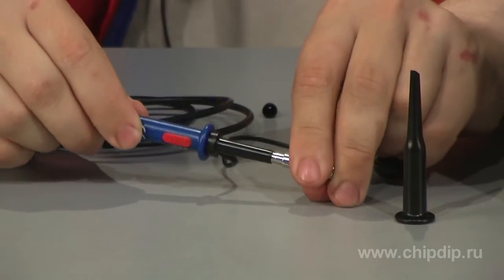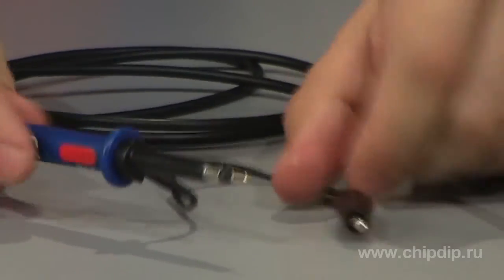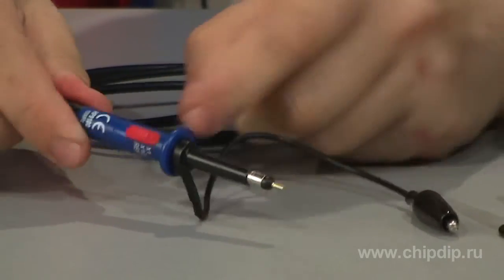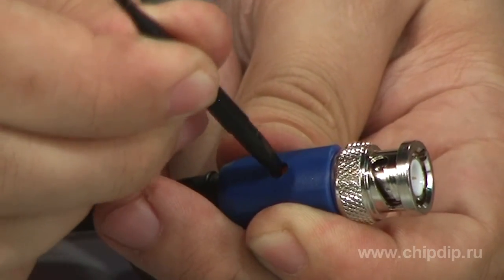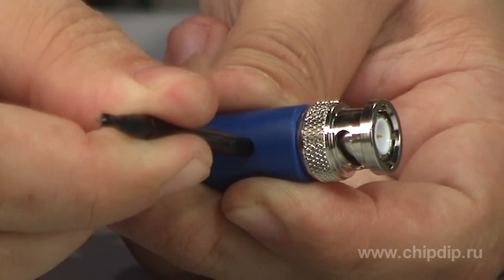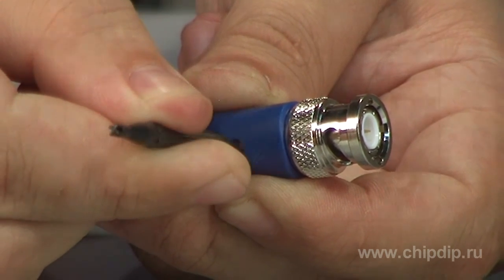The probe's design is as follows: a contact point where you can put on various extension pieces, a ground wire with an alligator clip, and a handle where you can find a division factor switch. A connection wire and BNC connector to connect to the instrument.